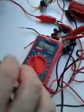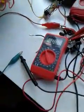Just to show you what it is without a capacitor — I'm in the 200 volts DC range here.